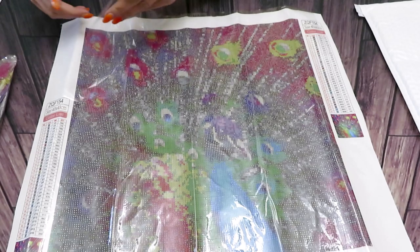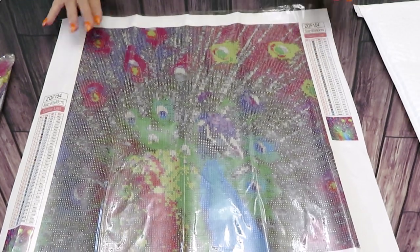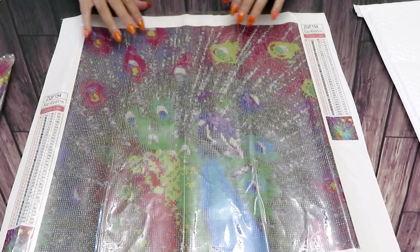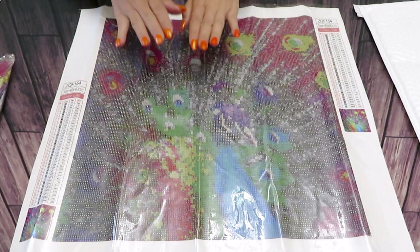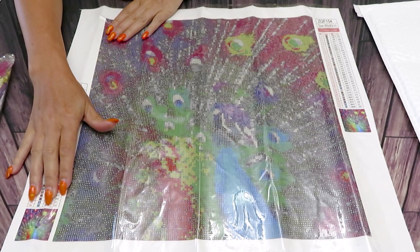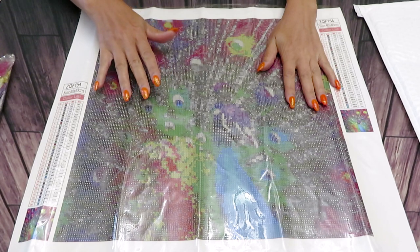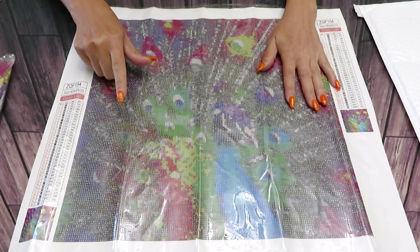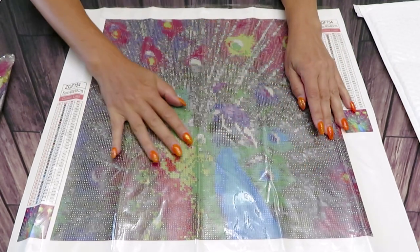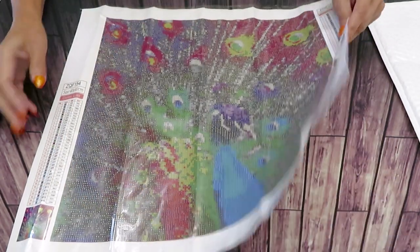I'm so happy this is poured glue so I can see the picture. Sorry — my phone rang and I forgot to mute it. The canvas is 40 by 40 centimeters and we have 35 colors with DMC codes. Now, usually with double-sided adhesive they print images differently — if the image faces this way, the symbols face this way. In this situation the symbol is printed as your image faces, so that's good.